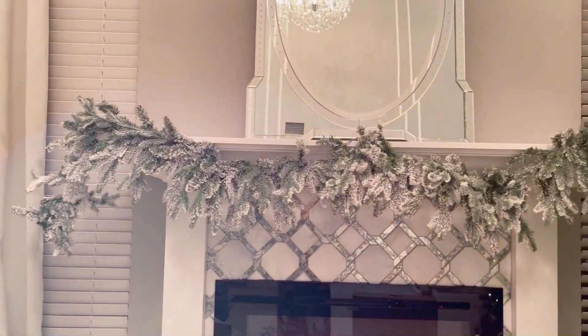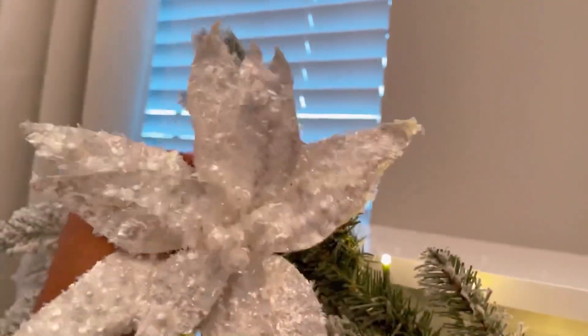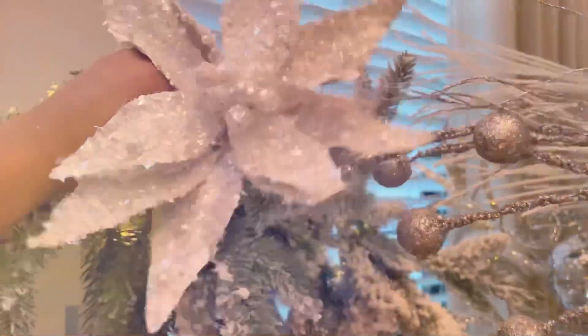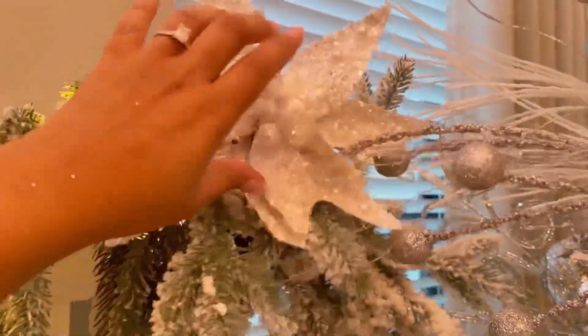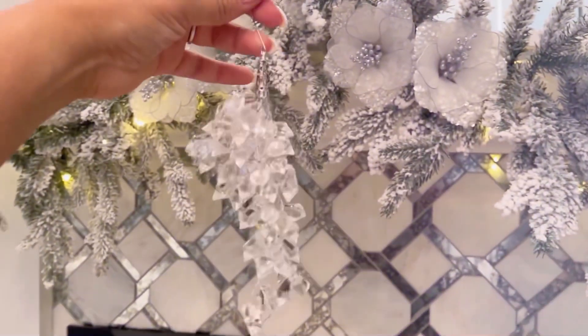After we hung our garland, it's time to decorate it. We start with the corners, and I started adding my florals — you can pick any flowers you want, like magnolias or poinsettias. Now it's time to move to the ornaments. I always recommend using the long ornaments that drop, because they give you a long visual of the mantel that looks like it's dripping.